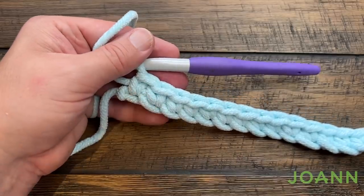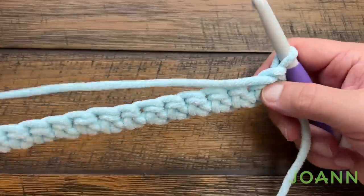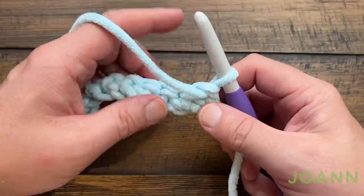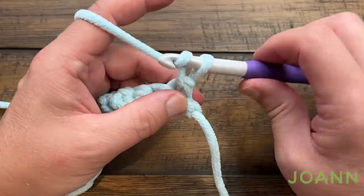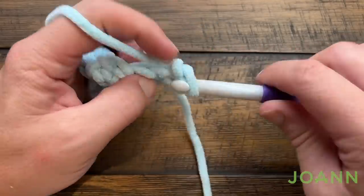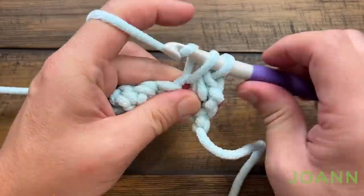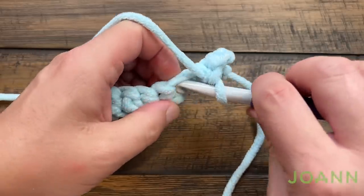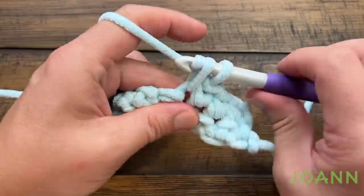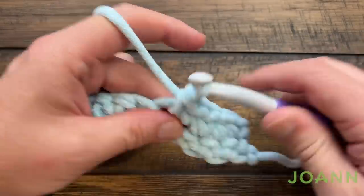I'm all the way to my very last chain on row number 1. Let's turn the work and do rows 2 and 3. Rows 2 and 3 are both the same — just single crochet. Chain up one and apply one single crochet in the first one and one single crochet in all of them all the way to the end. At the end just turn again and do the same thing for row number 3. I'm going to pick you up at the end of row 3 and we'll start the body after that.